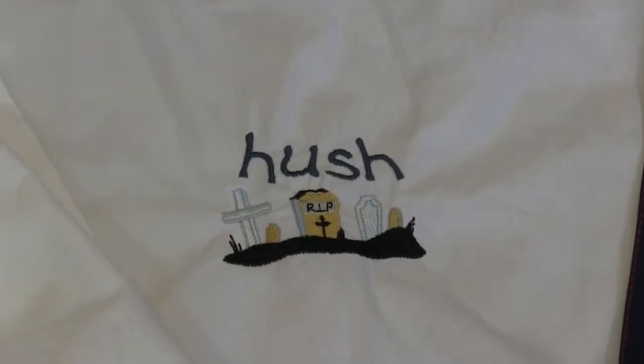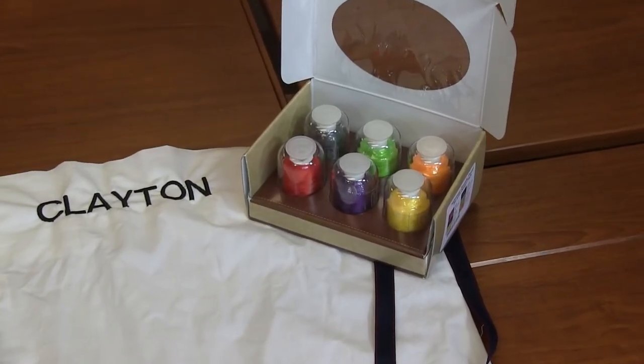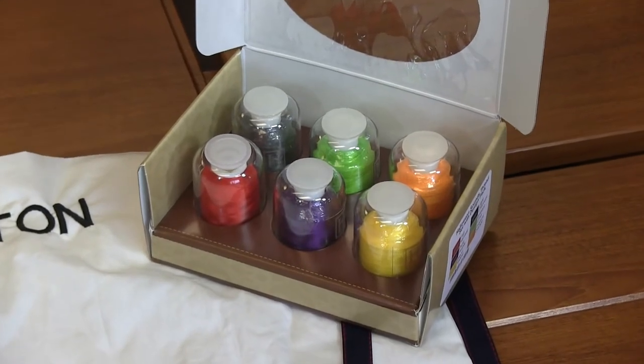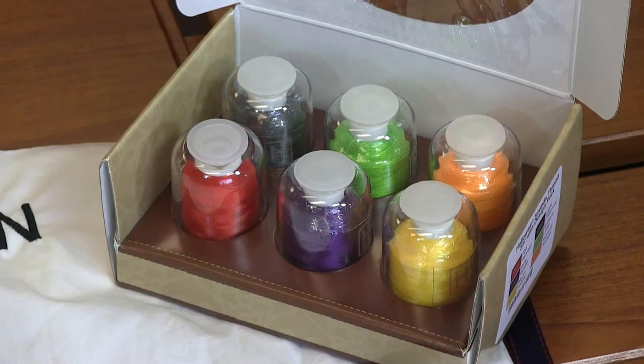That also has a Hemingworth six-full thread set: fall harvest, pure purple, neon yellow, light charcoal, brilliant lime, and tropical orange. Such a fun way to make a trick-or-treat bag — absolutely awesome.